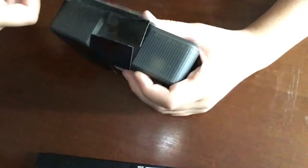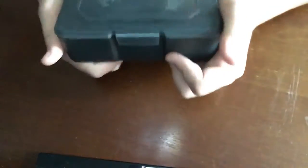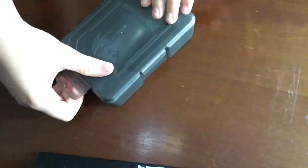Came with the case, too, so that's pretty sick. Alright, let's get it open. Yeah, see it says Red Dragon. Open it up.